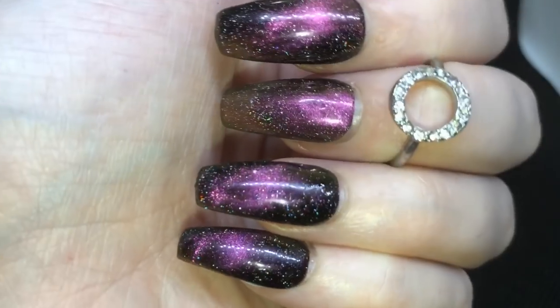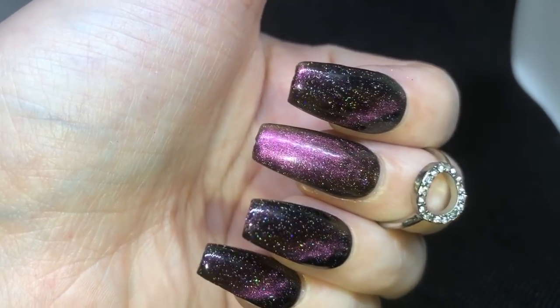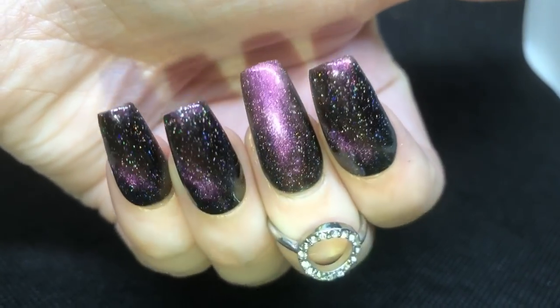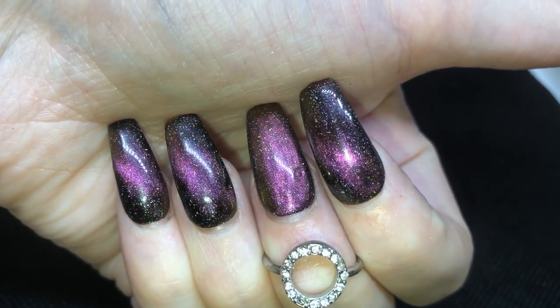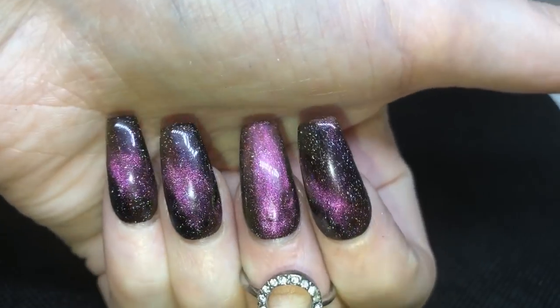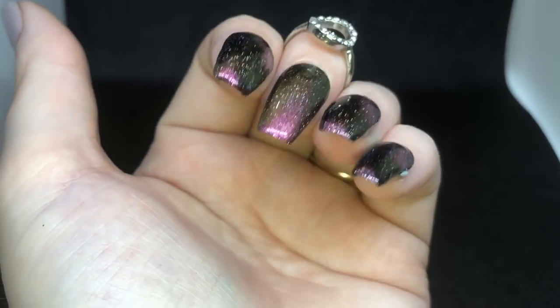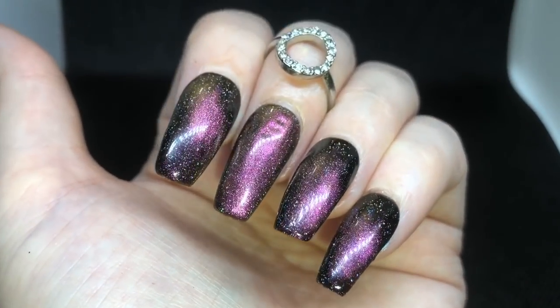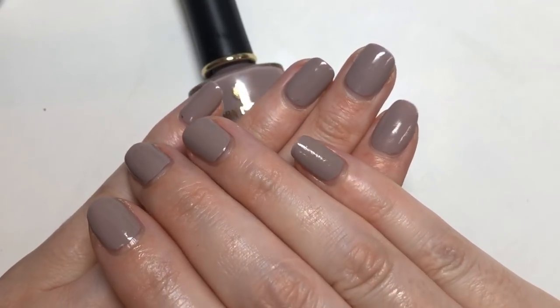The middle finger is just wearing it without the cat eye. Here's the different looks you can receive at different angles. I really like this one — I'm probably more drawn to this one than the other one, but that's simply down to the fact that it's got purpley pinky colors in it.